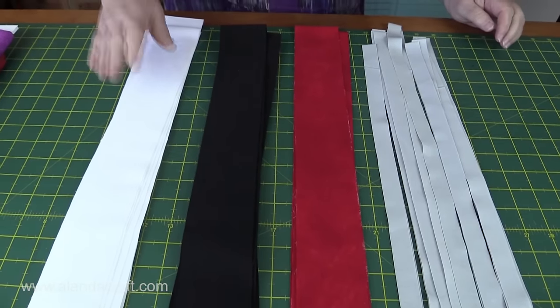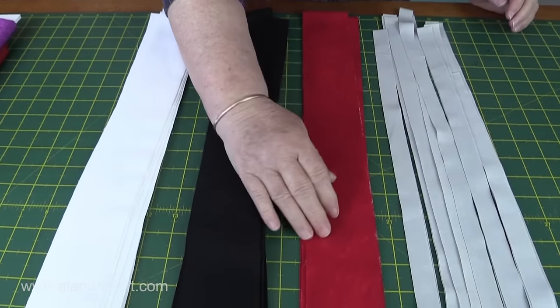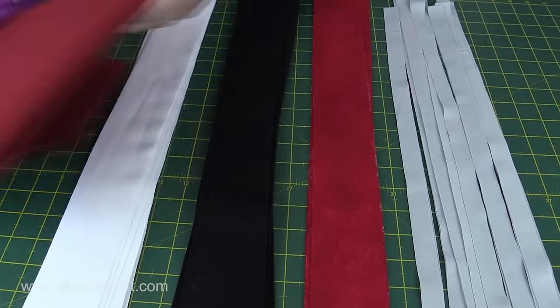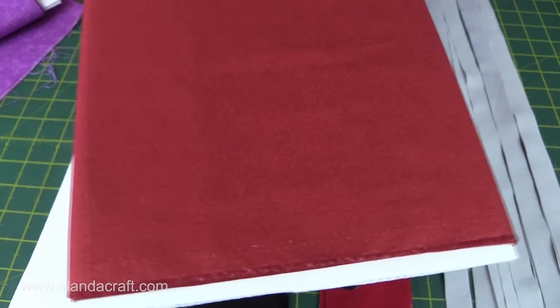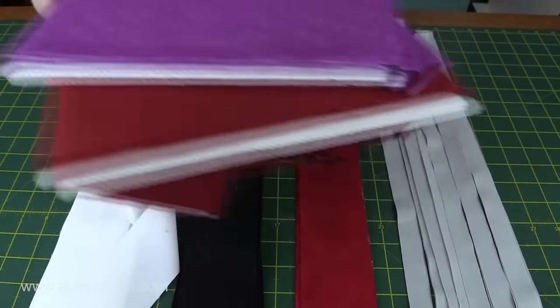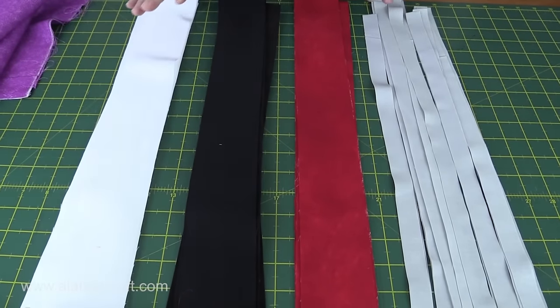Make sure that you use plain fabrics — or as you can see with my red, it's a tone-on-tone fabric with a mottled colour. Some other fabrics that would work well include a red-on-red pattern or a similar purple. Either of those would work, but don't use anything too fussy — if it's too fussy you'll just lose the effect altogether.